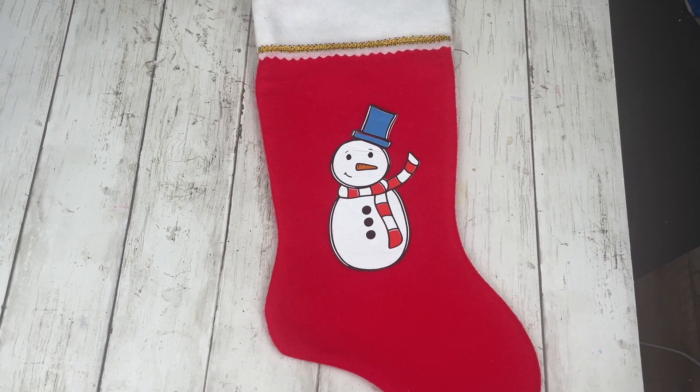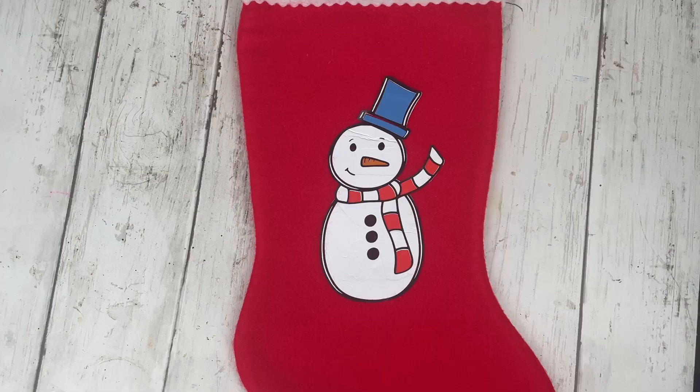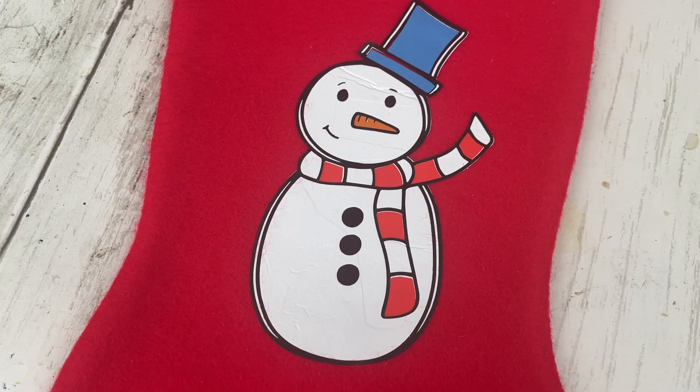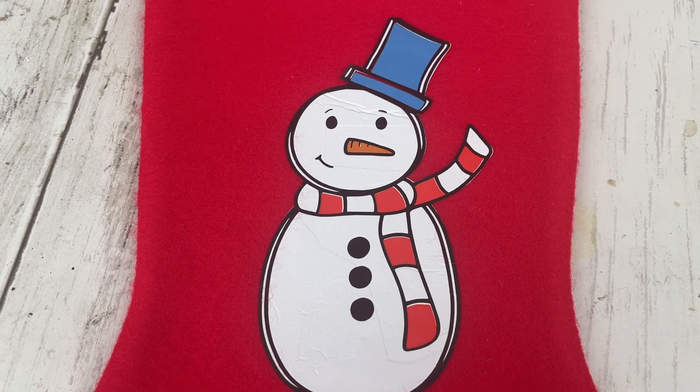This is how the final stocking turned out — I think this snowman is just so cute, and I'm thinking of all the different things you can do with different characters to personalize them for everyone in your family. Subscribe for more videos like this and I'll see you next time.